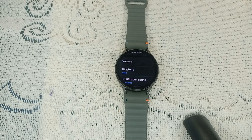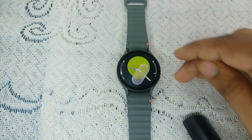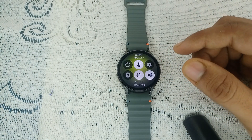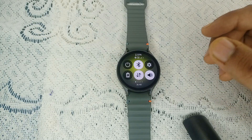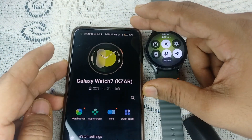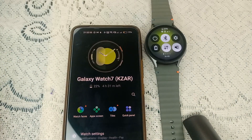If these settings are correct but the issue persists, check that your watch is connected to your phone. Turn on your phone and open the Galaxy Wearable app — if you can see your watch face there, it means your phone and watch are successfully connected.